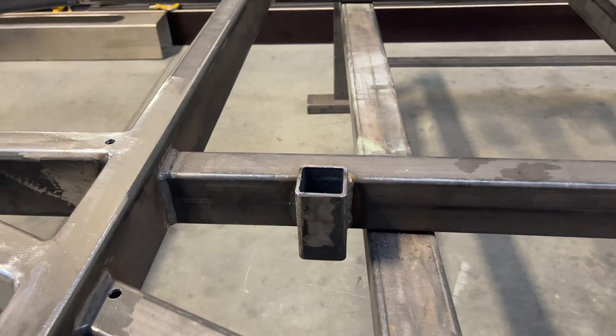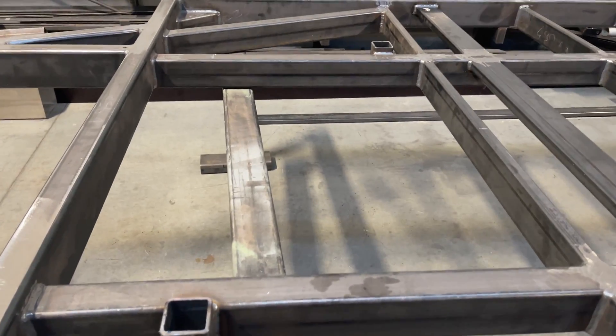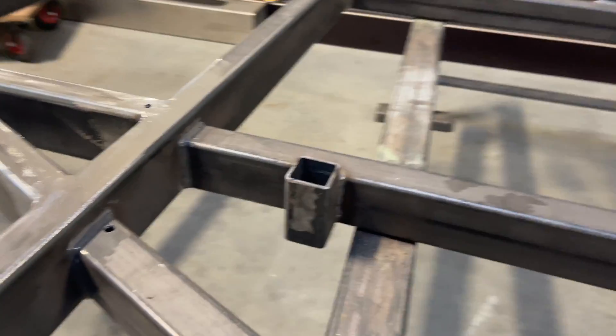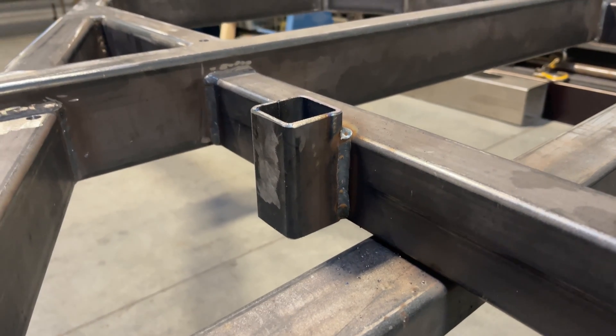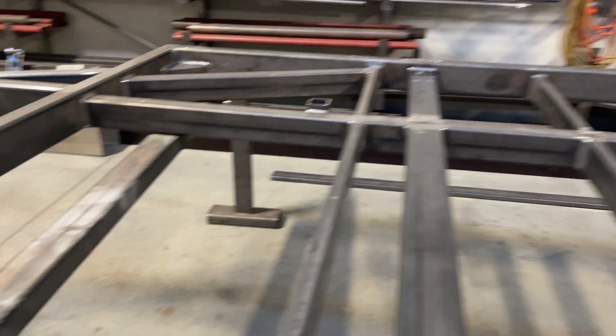We've added some motorcycle stanchions onto this trailer, just as we have with others. We pop those on and then cut a hole in the decking so that you've got the option of carrying motorcycles on this trailer as well as anything else.